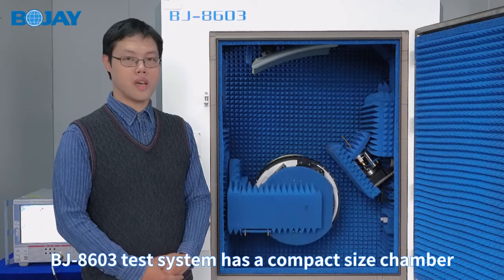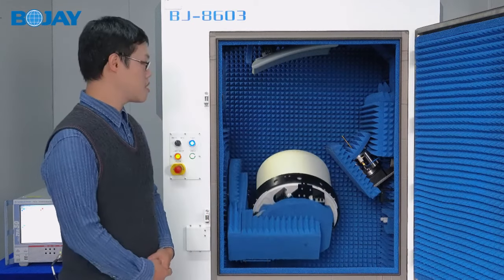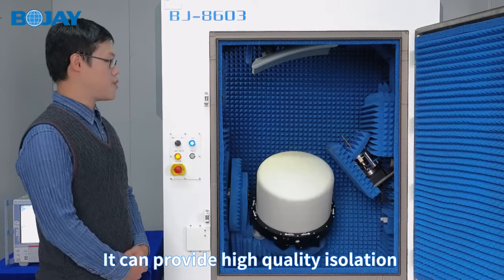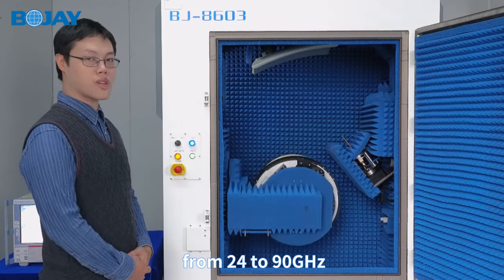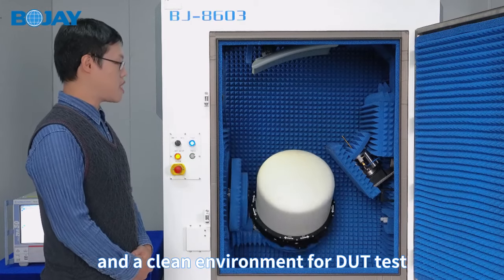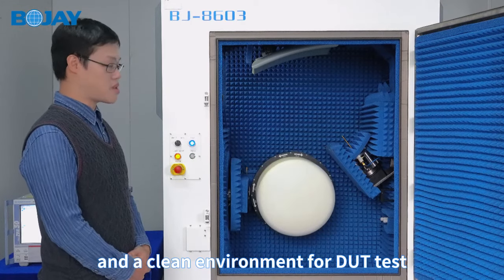The 4J8603 test system has a compact size chamber. It can provide high quality isolation from 24 to 90 GHz and a clean environment for device testing.